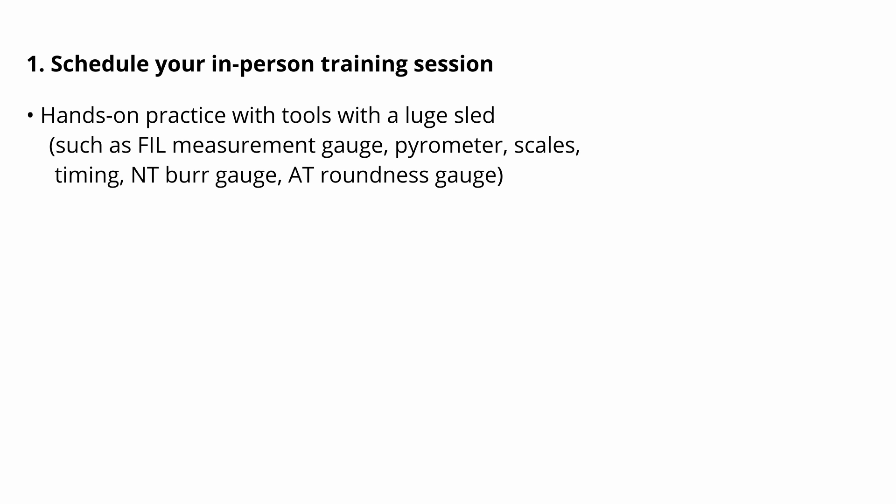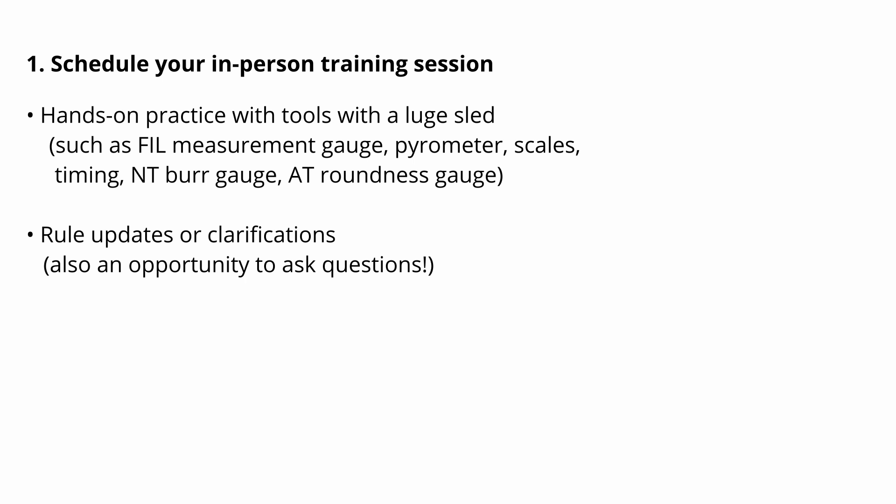First, remember that you need to have the in-person training session. That training will provide you hands-on practice with measurement tools such as an FIL measurement gauge, a pyrometer, a sled scale. You might also have an opportunity to see or handle timing equipment, and in natural track, the burr measurement tool. The in-person instructor will bring you up to date on any rule changes since this video series was published, and will administer the open book national exam.